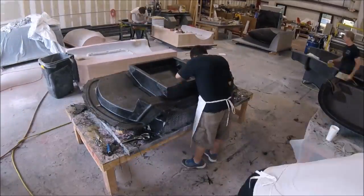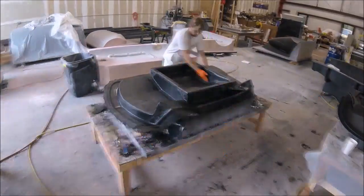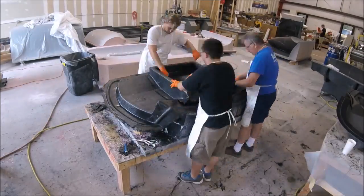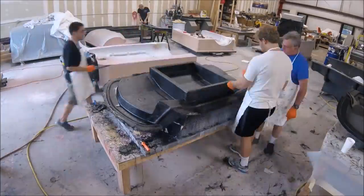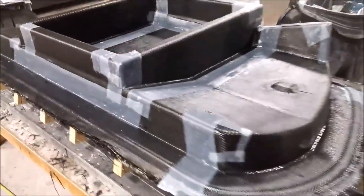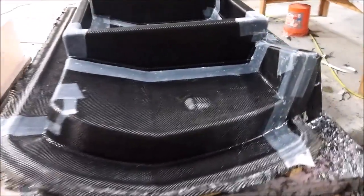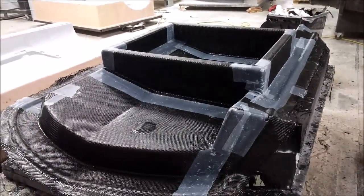The guys pretty much did all that on their own — I wasn't helping them this time because I was busy cutting all the core pieces for the other mold, the smaller one we saw earlier. There's the mold with the braces on it, all finished up with some peel ply. They did a good job on that. The next thing for that one will be to get it released.